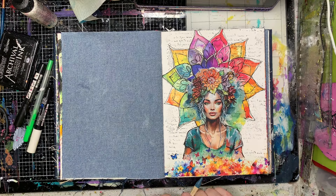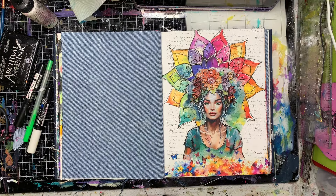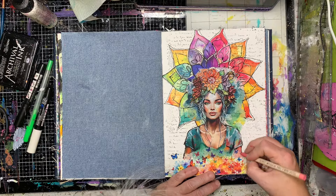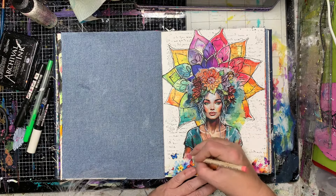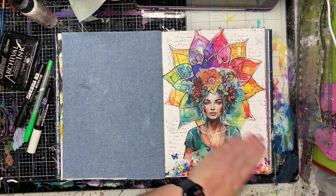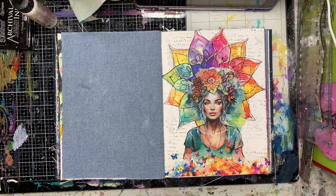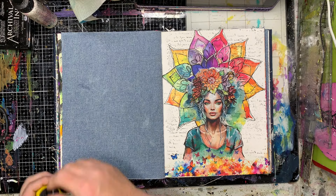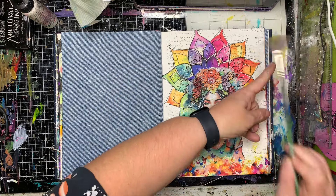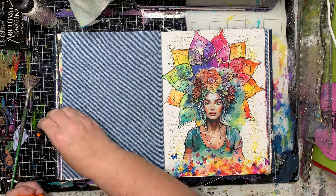Just to blend in those little bottom bits of flowers I'm using my watercolor crayons to sort of match up the color a little bit and blend it in, just so that it doesn't have so much of that white halo. It's just a really little thing but it's something I like to do to make sure I can blend it all in together.